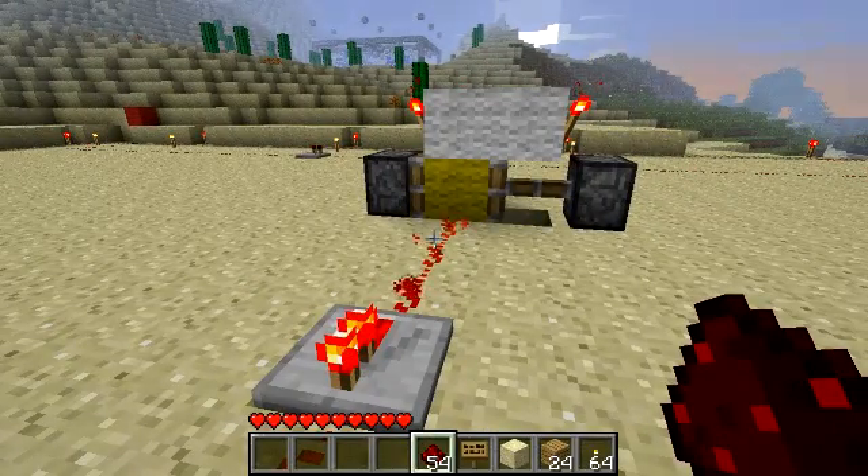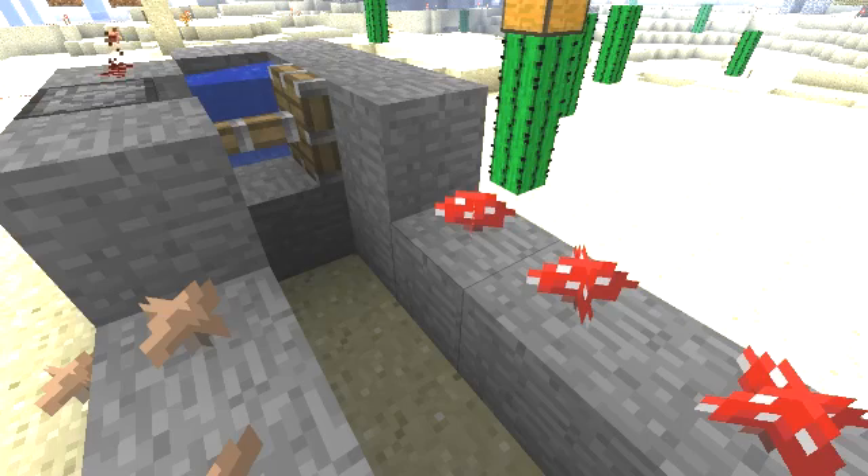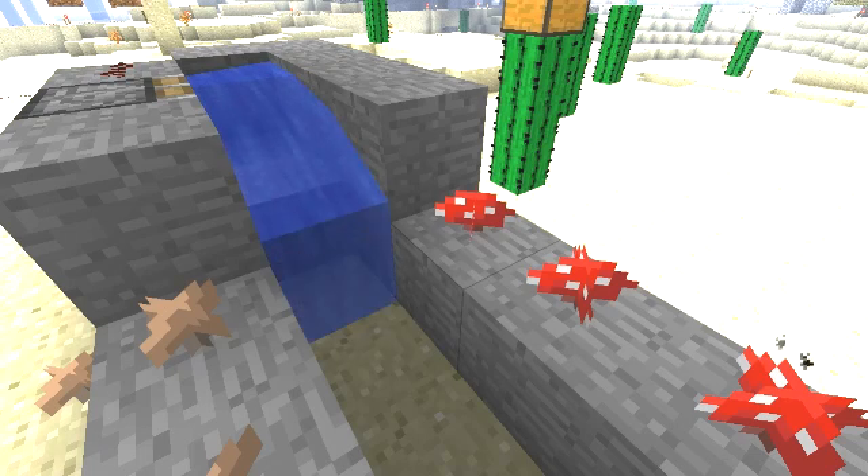Our cart just passed the blue block — 50 seconds. Red — 10 seconds. Connect this to something like a mushroom farm and you've got yourself free mushroom soup for life.